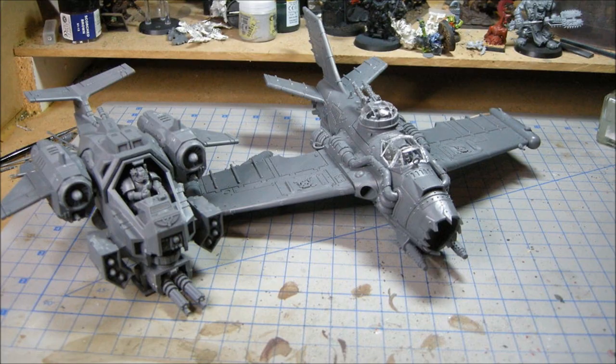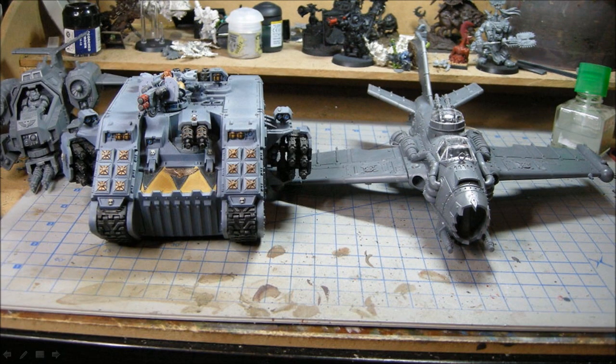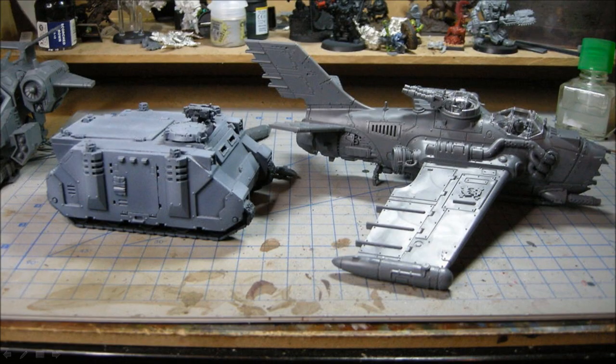So starting off, here's a couple of pictures. These are from the assembly tutorial that I did, just comparing it to the Stormtalon. There's an Eldar Venom and a Land Raider just to give you some scale comparisons.